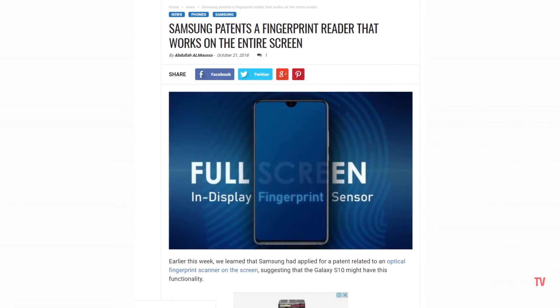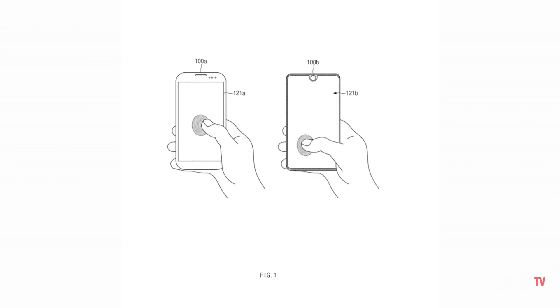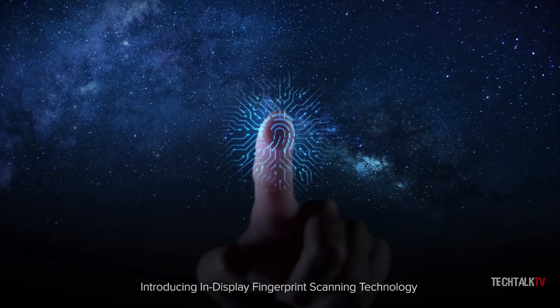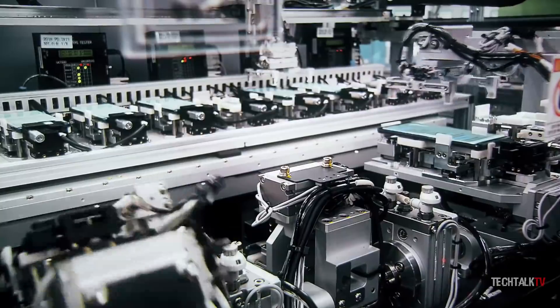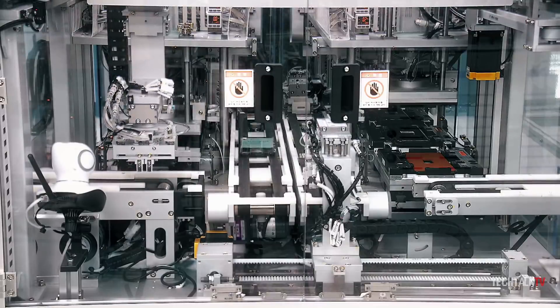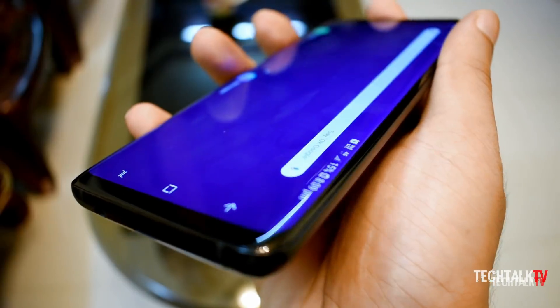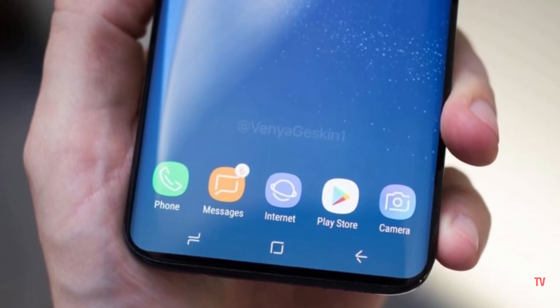It's cool that Samsung has patented this technology, but patents don't mean much in the near term. A lot of times tech patents rarely ever make it to mainstream products due to manufacturing difficulties. I don't see this happening anytime soon.